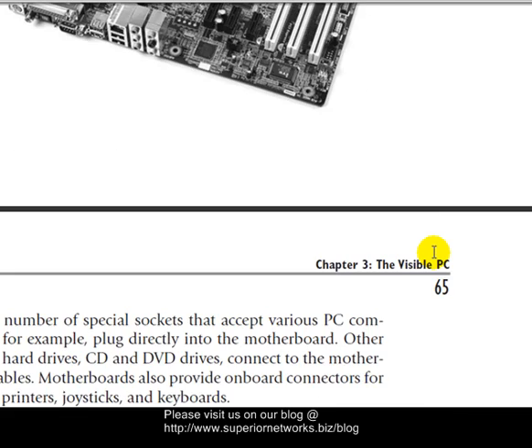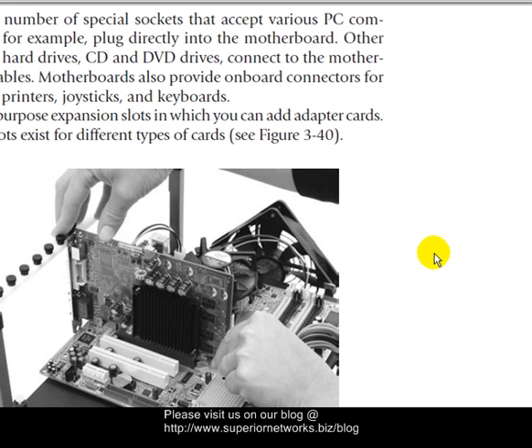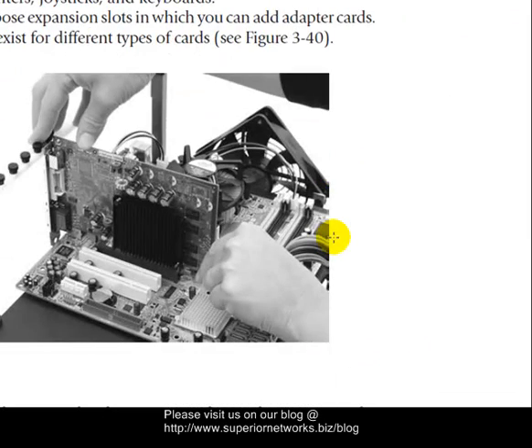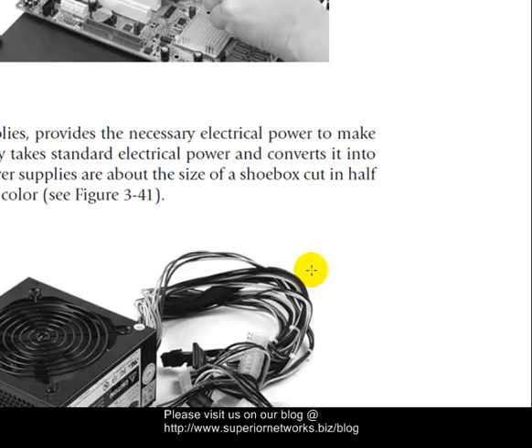Let's move forward and talk about the remainder of the chapter. We have the expansion card slots that were discussed. This is an example of an expansion card. There are what they call PCI slots. The one shown right now looks more like an AGP. If I didn't mention it earlier, I just wanted to recap.